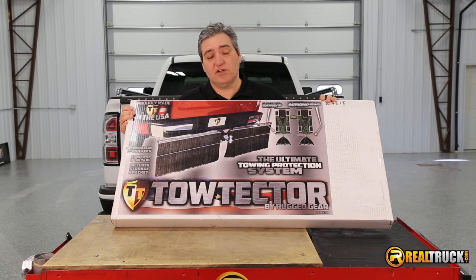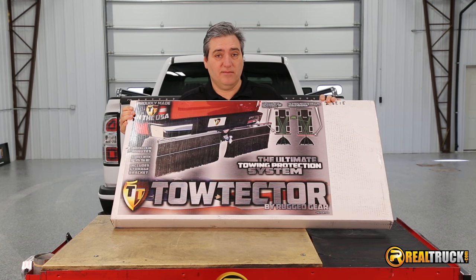Hey guys, John here with Realtruck.com. Today I want to show you how to install the TowTector Premium Mud Flaps on this 2015 GMC Sierra Denali.